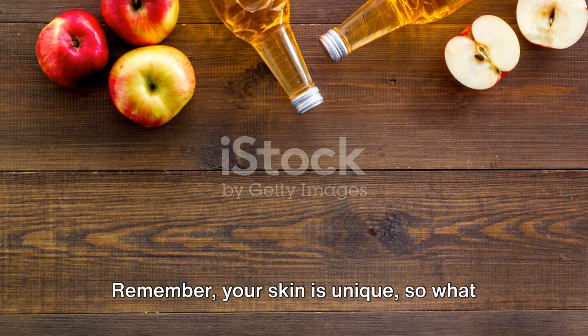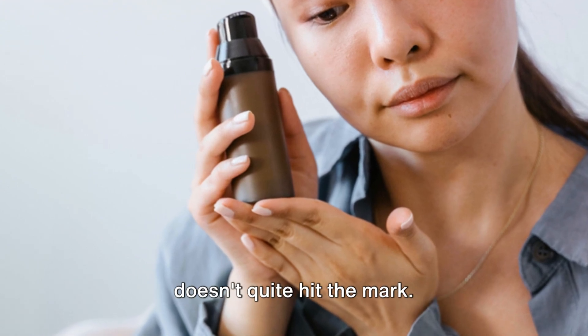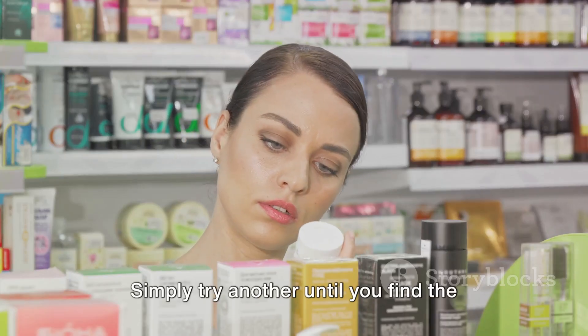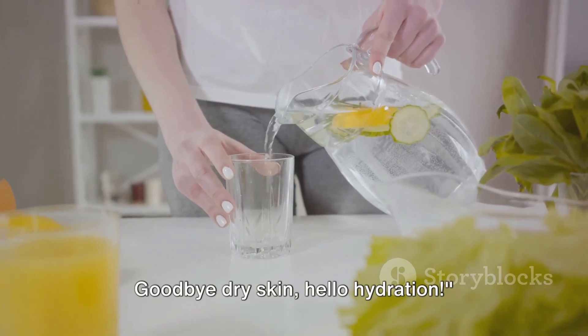Remember, your skin is unique, so what works for others may not work for you. Don't be disheartened if one toner doesn't quite hit the mark. Simply try another until you find the perfect one for your skin. Goodbye, dry skin. Hello, hydration.